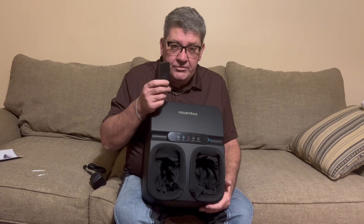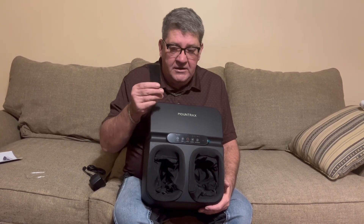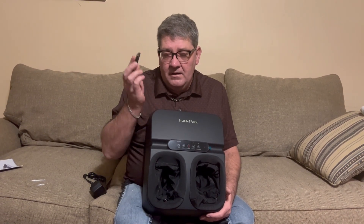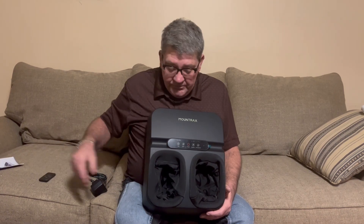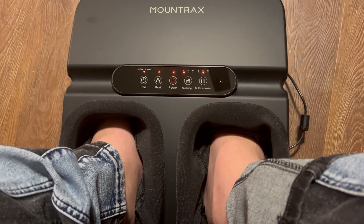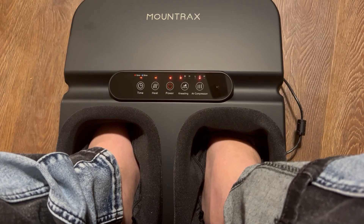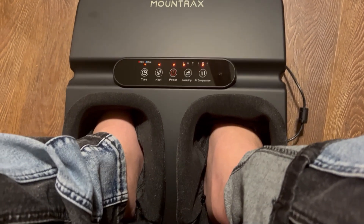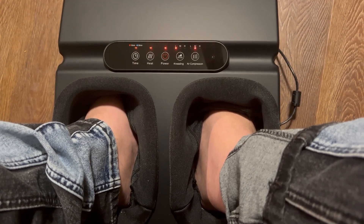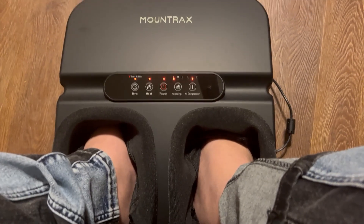I'll run it for 15 minutes and get back with you. It's compressing my feet right now — this is one of the best feelings. It's real tight to your foot and the massage balls under the feet are working and they are great.